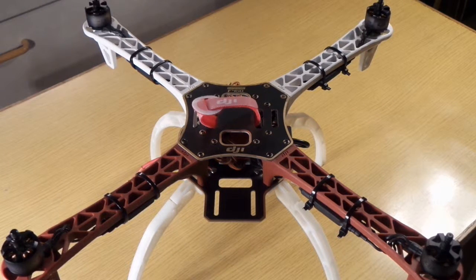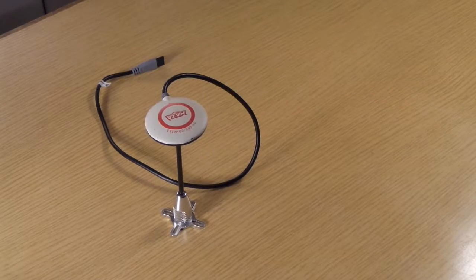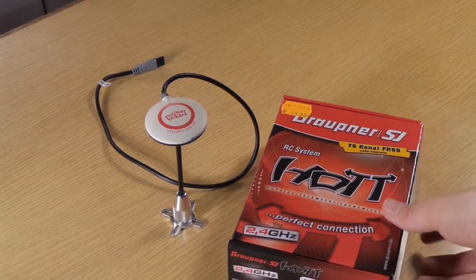Hi guys, welcome to the sixth part of the assembling of my quad. Today we are going to mount the GPS antenna and the receiver onto the quad.